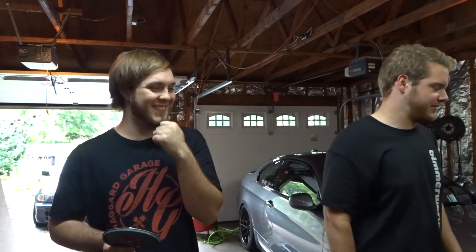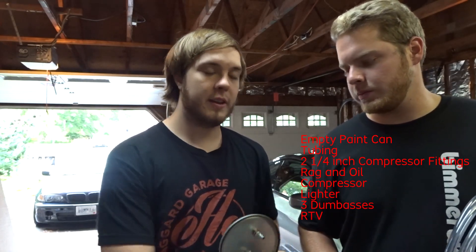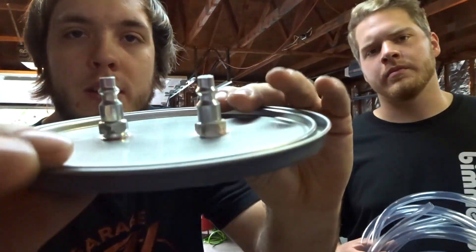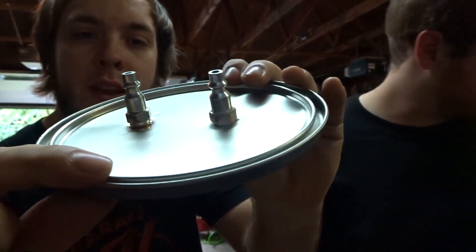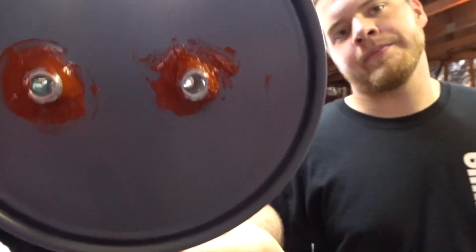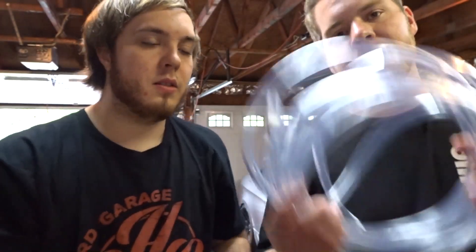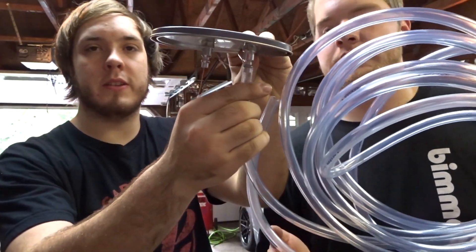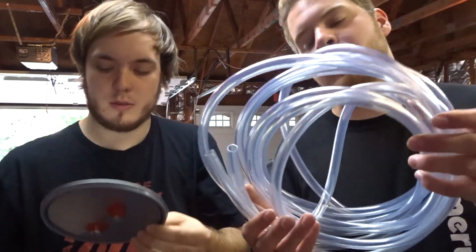A few items that you need will be listed right here. Got them at Home Depot: an empty paint can with the lid, two quarter-inch compressor fittings that we drilled the hole into the paint plate and sealed with some RTV, and then you need some hose that will fit onto this.